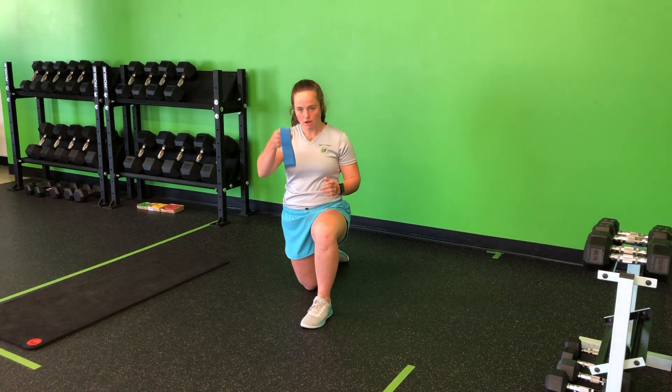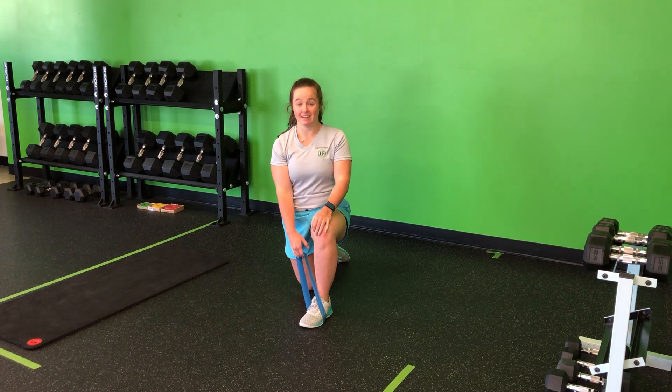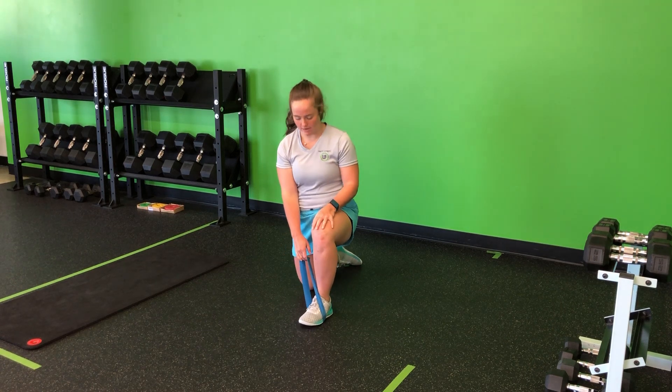For my mini band half kneeling row, I'm going to take a mini band looping it on my foot. This is best done with shoes on so that it can better grip the band and hold it down.